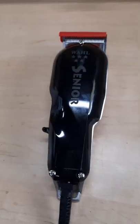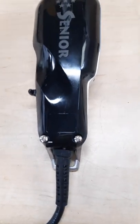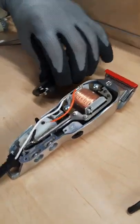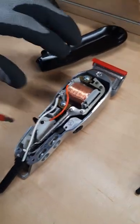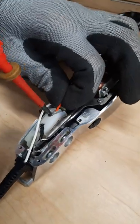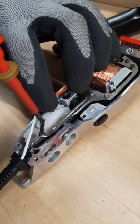First we need to remove the three screws — one on top and two on the bottom. Then in here we need to unscrew the two cable connections — there's one and a second one.